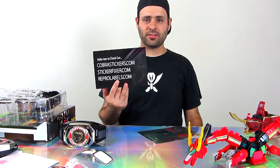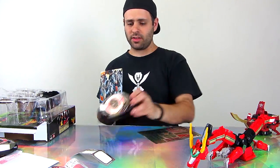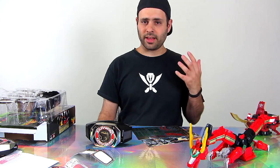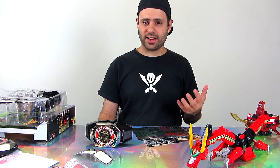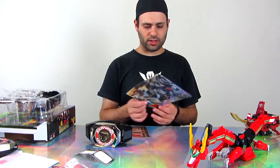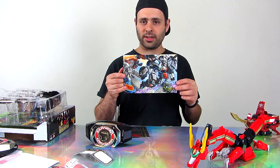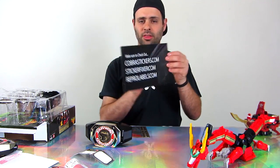Very big thanks to Reprolabels. They can really save a kind of messed up eBay purchase or even brand new stuff. I think they've done the Legacy Megazord, Regular Megazord, Dragonzord, Titanus, the Thunderzords - that includes Tigerzord and Tor. I've got the Ninja Megazord, Shogun Megazord, and other morpher and weapon stuff. It's definitely worth checking them out. I know they also have a lot of other sets that aren't Power Rangers, so some of you guys might be interested in those as well.